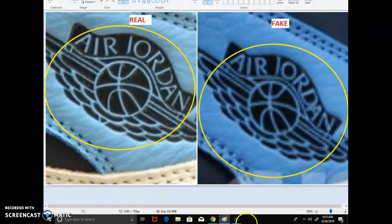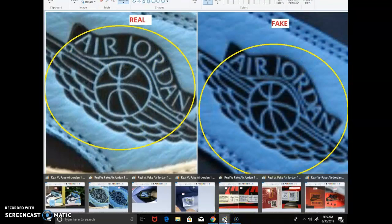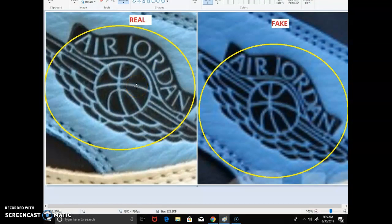Now let's focus on the wings logo — they always seem to mess that up on fakes. On the fake one, the letters and shapes are bigger. On the authentic, the logo is a lot smaller and thinner. The craftsmanship on the fake is just awful — the shapes, curves, and lines all look different. Look at the ball on each one: the fake is thicker, the authentic is smaller and the lining is thinner. The letter 'R' has a funny shape on the fake and they're always going to mess that up.